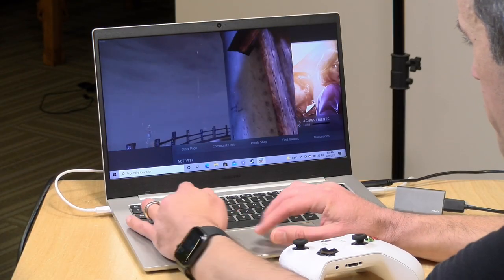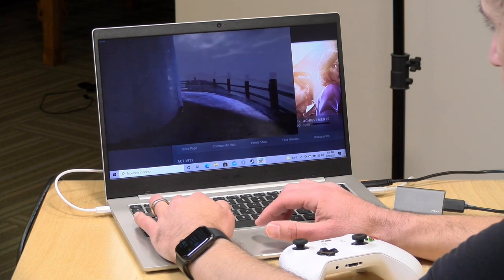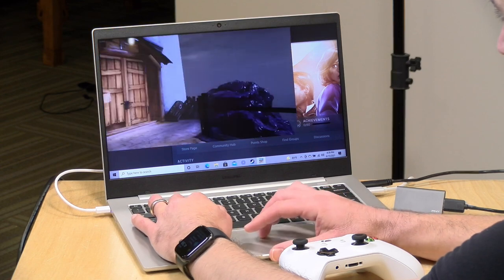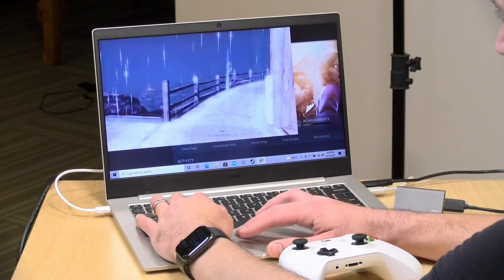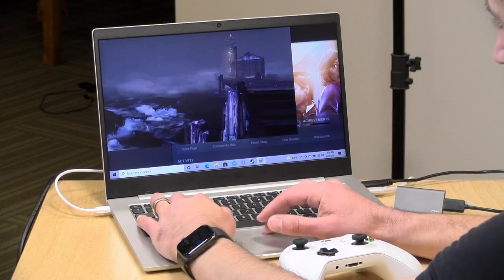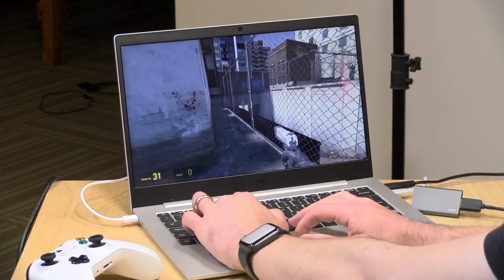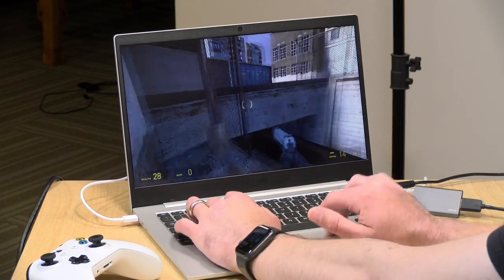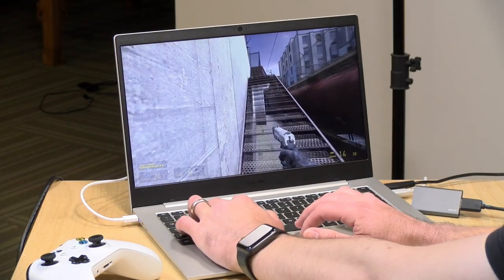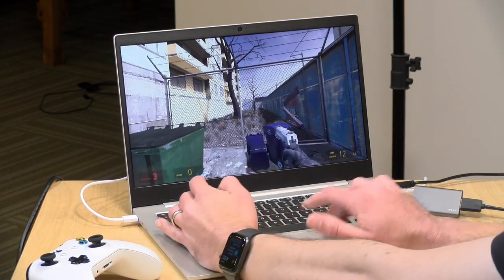Gaming on this computer is pretty much out of the question. Most games are not optimized for this processor and you'll have all sorts of weird issues. Bioshock Infinite was running at 720p — the game thought it was running full screen but appeared in a small window — at lowest settings getting about 20 to 25 frames per second. Not very playable due to the translation overhead. Half-Life 2, an older game from around 2006, runs okay but not as well as on Intel hardware at the same 1080p resolution — looks like just under 30 frames per second.